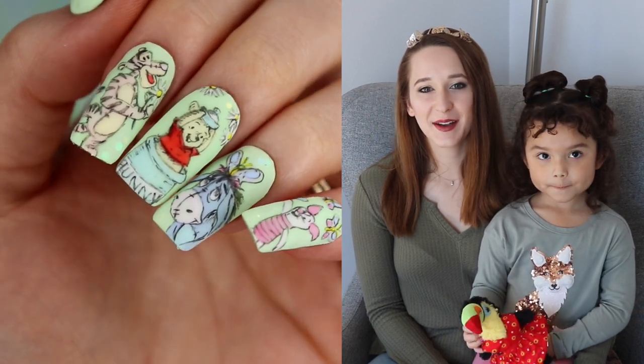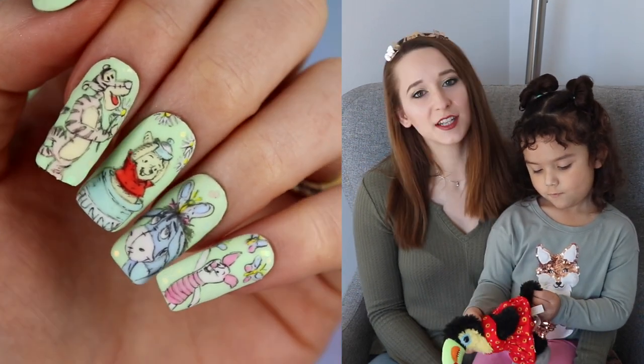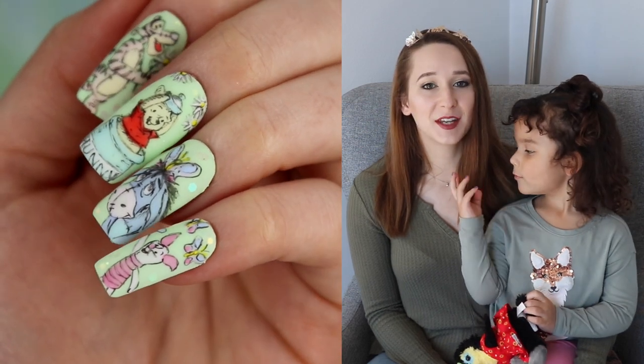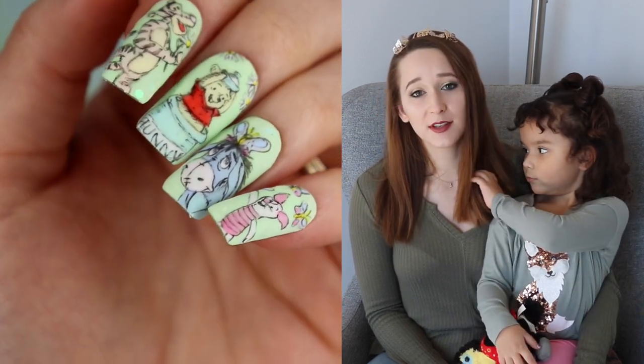Hello everybody! In today's video I'm going to be showing you a vintage Winnie the Pooh design done with all pastel colors. These colors are from the new Madame Glam Macaron collection which I absolutely love.